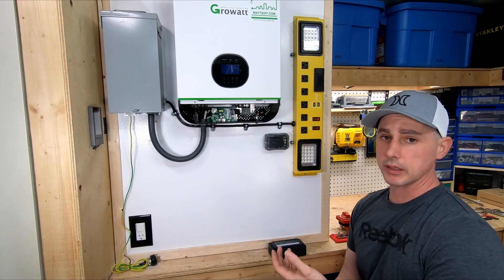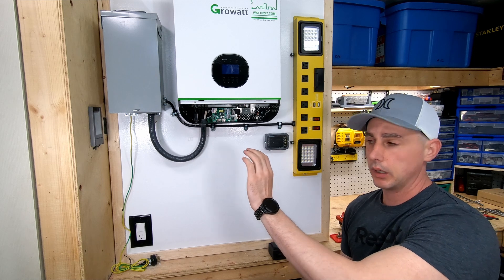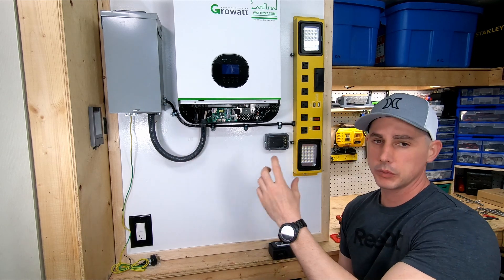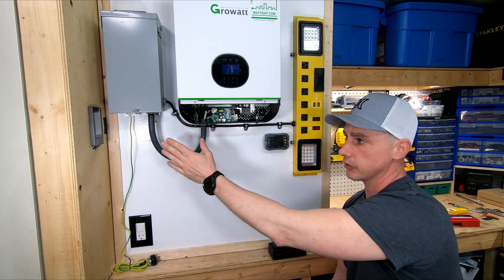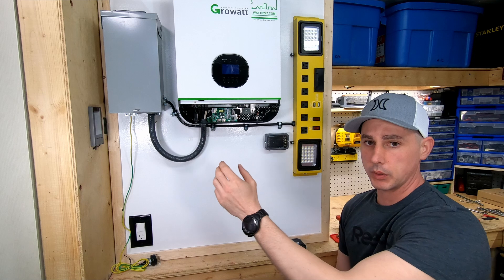In this video I'm going to be making all my DC connections for my Growatt. I've already done the AC output. I'm going to change this up a little bit in the future. I've got a really cool monitoring device that's going to show me what's going on on the output as well as my generator input with a breaker.